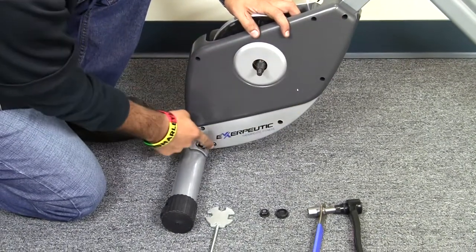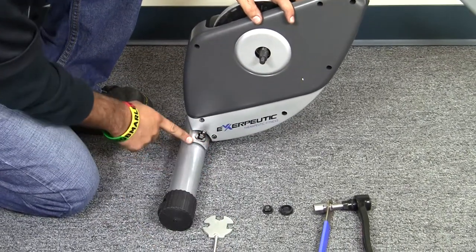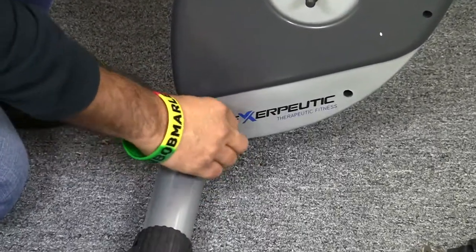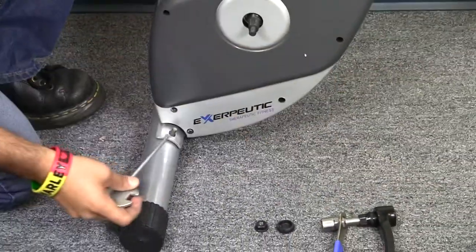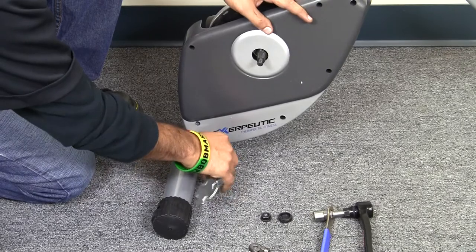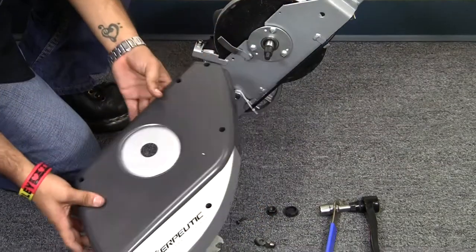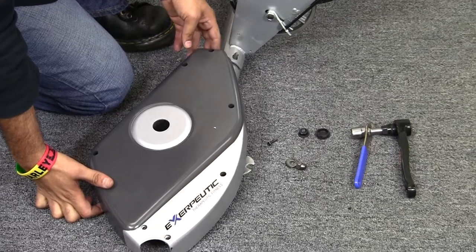Please note that there are five screws on one side and three screws on the opposite side. To remove the cover, we will remove the nylon nut connection on the front stabilizer. This cover was already assembled by us, but I will show you how removing a couple of other screws works — and that also shows you how to remove the plastic cover on your 1110 recumbent bike as well as the 1200.